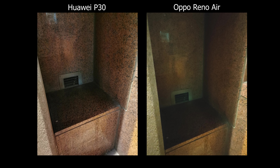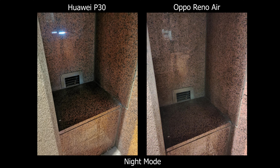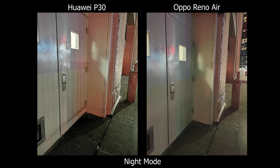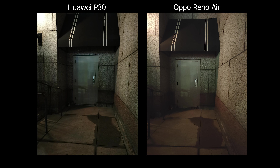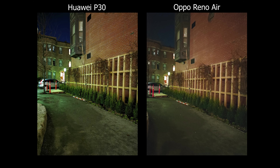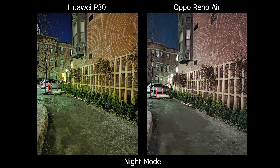For the night mode experience, Huawei gives you a timer, which is nice, whereas Oppo bursts pictures and you wait for processing. Both work really well, and I noticed Huawei's main camera mode is already good enough most of the time, so I'd just stick with that. And to no surprise, Huawei still produces a really green picture from time to time.